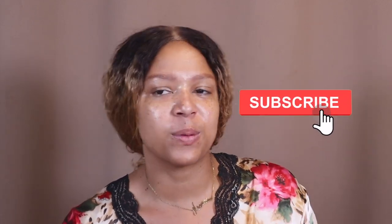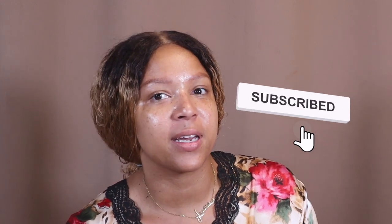Hey guys, it's Christy K. I'm back — I know it's been a while, but life has been lifing. Your girl's been busy with so many things happening. I do have some great things in the works that I can't wait to share with you guys, but anyway I'm gonna get to the reason why we are here.